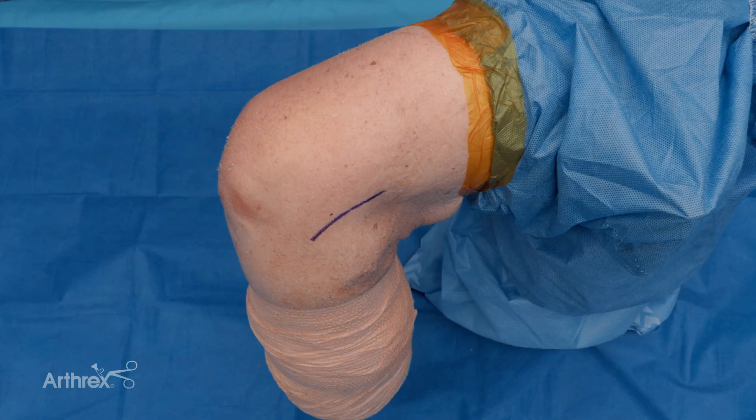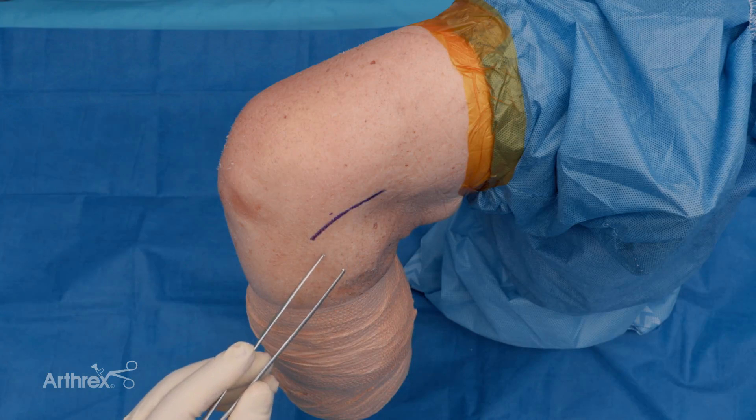Today we're going to demonstrate an LET with the 2.6 millimeter knee double-loaded knotless fiber tack anchor. One of the main advantages of this anchor for the LET in combination with the ACL is avoiding collision with your ACL femoral tunnel. Placing an anchor instead of a socket is one strategy to avoid that.